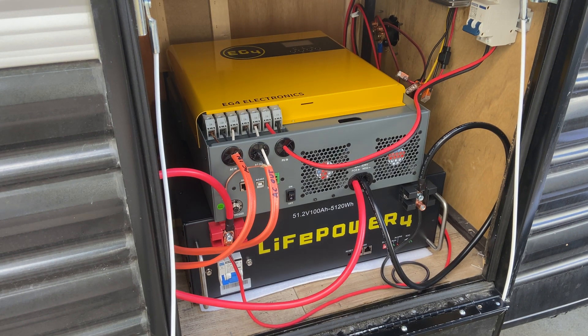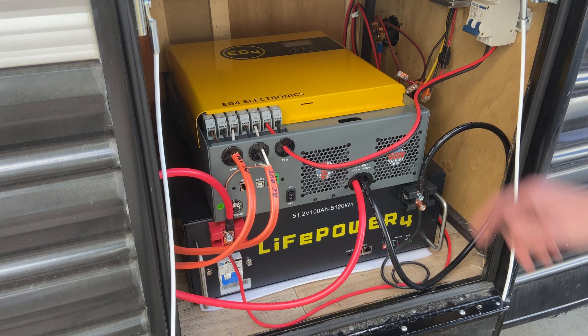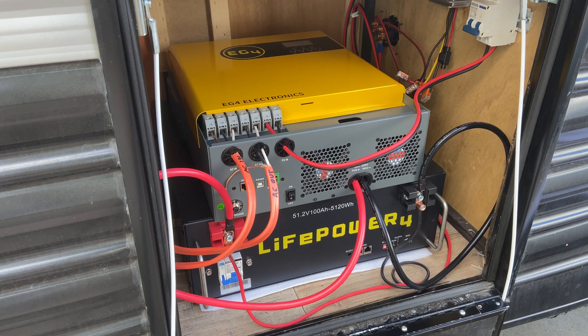I'm going to walk through setting up communication between the EG4 Live Power 4 battery and the EG4 3000 inverter charger. I'm going to run through this quick and then at the end I'll talk about why I found it confusing.